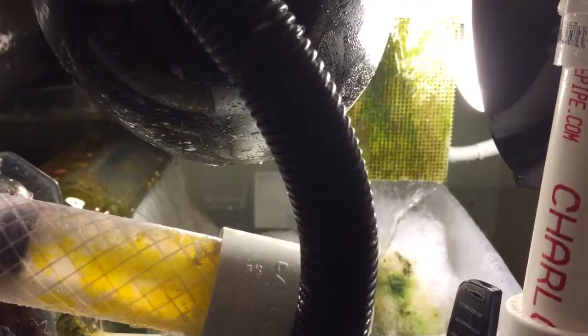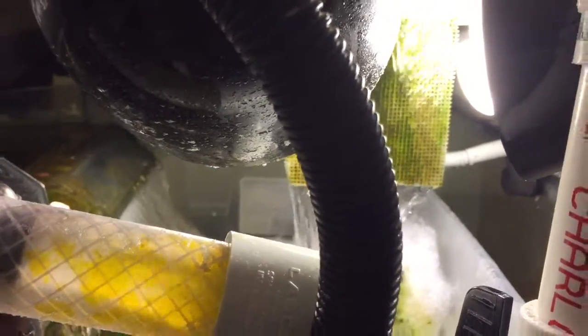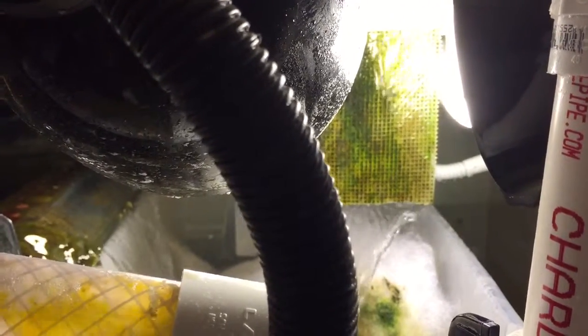I think I have overkill on the lights compared to what I was reading, but I will take it from there because from what I understand, I have to out-compete the algae in my tank. And I definitely want to have as much wattage on here as possible right now.